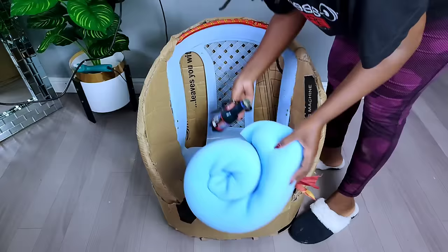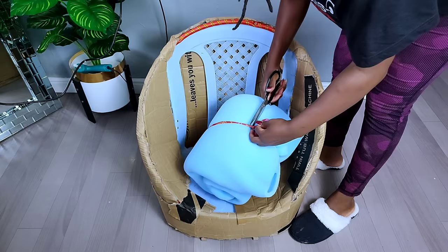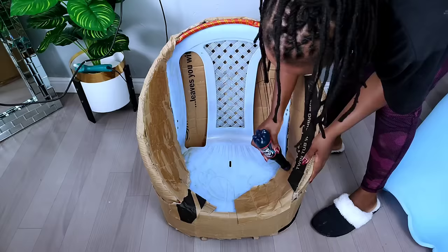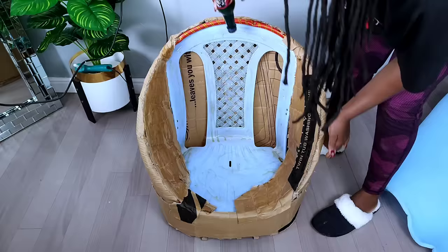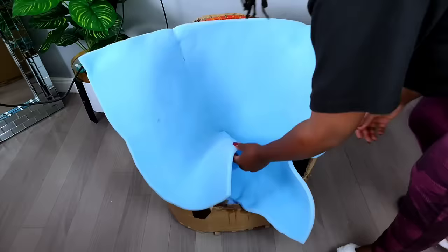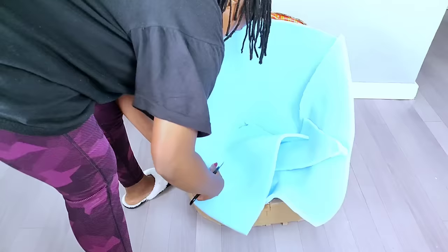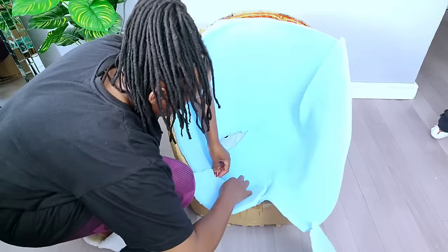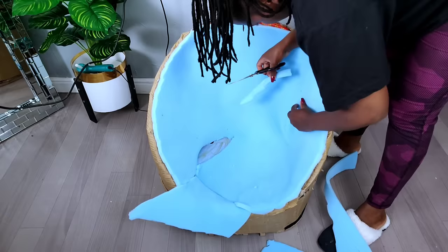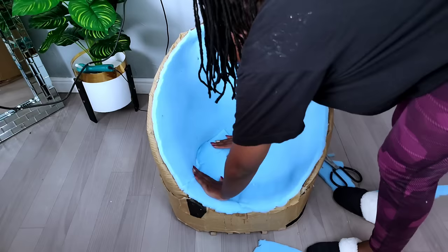The next part was adding foam onto my plastic chair. I used foam and contact glue from a local shop — you can buy contact glue in different package sizes according to your budget. After applying the contact glue, I waited about 10 minutes, then fixed the foam onto the plastic chair. You need to give contact glue a little time to dry — not completely, but enough to hold the foam well. Once done, I trimmed off the excess foam on the sides.